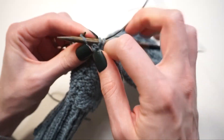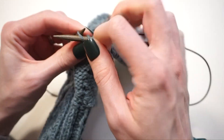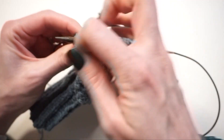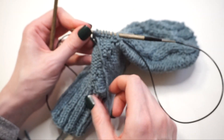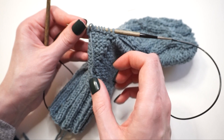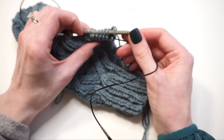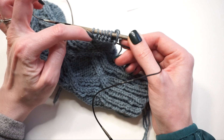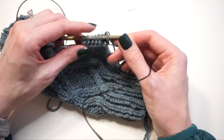Now I'll continue working all the way up through the thumb as written in the pattern. We purl the thumb for a certain distance, then work two decrease rounds, and then just take our tail, thread it through the remaining stitches, and cast off. Just to mention: now that I added those two stitches, I have seven stitches on either side for 14 stitches total.